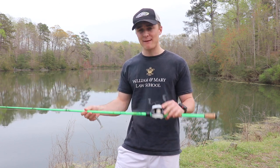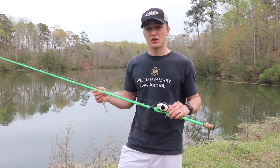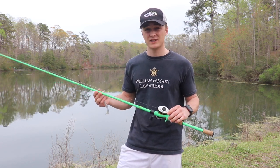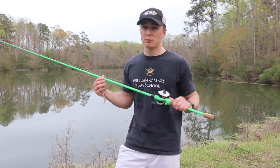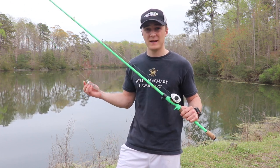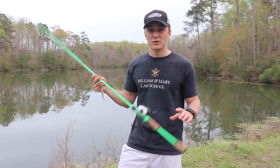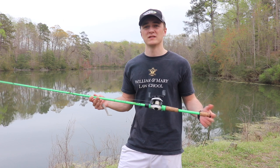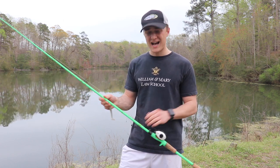This is an Abu Garcia Revo S reel — it's a pretty fast gear ratio reel at 7.3:1. I love a 7-to-1 gear ratio reel for pretty much everything, and swim baits are no different. Sometimes I want to reel a little faster, sometimes a little slower, and 7-to-1 is a good versatile gear ratio.